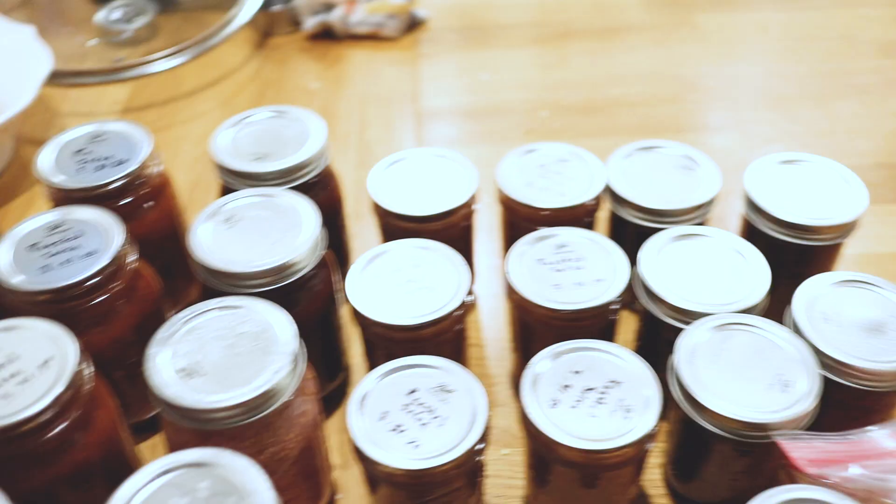We have some jars — little half-pints of roasted salsa. And we have some jars of pickled red onion.